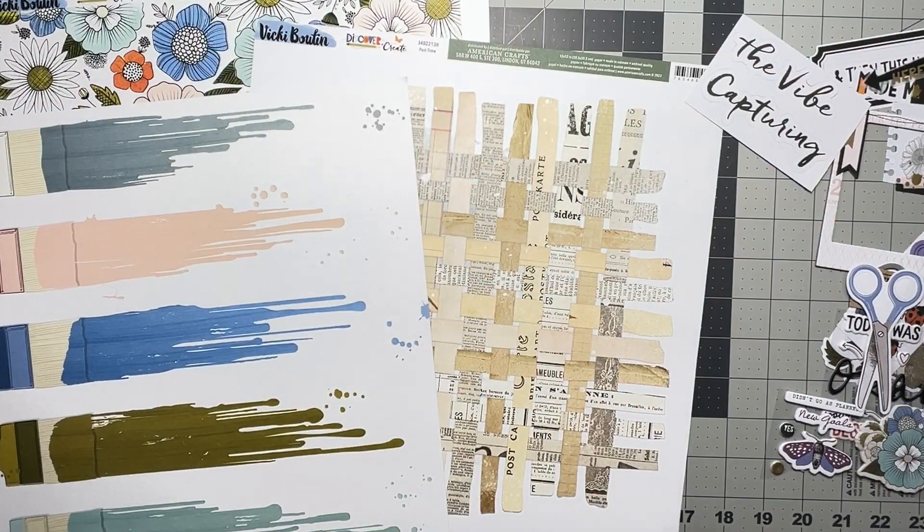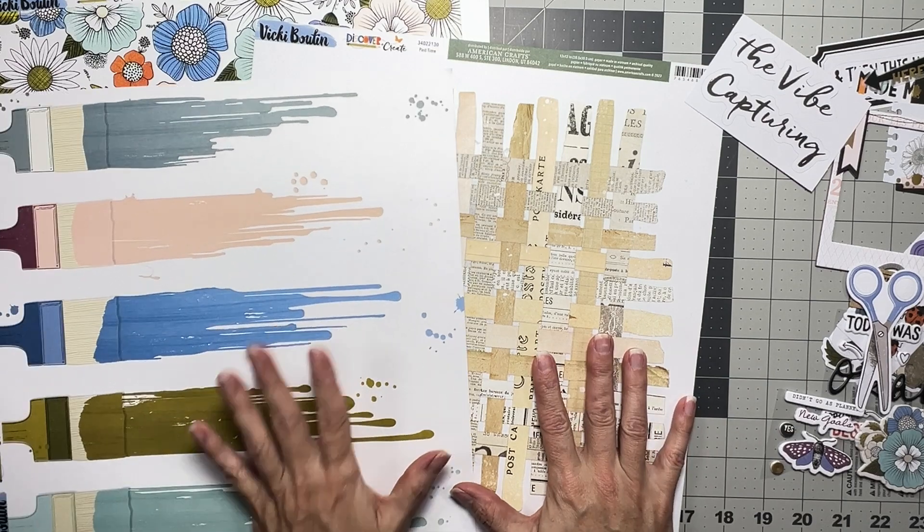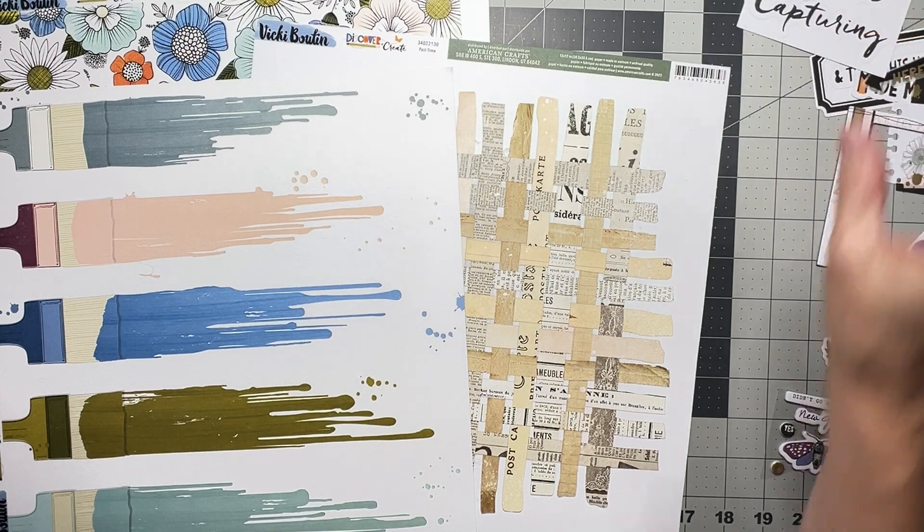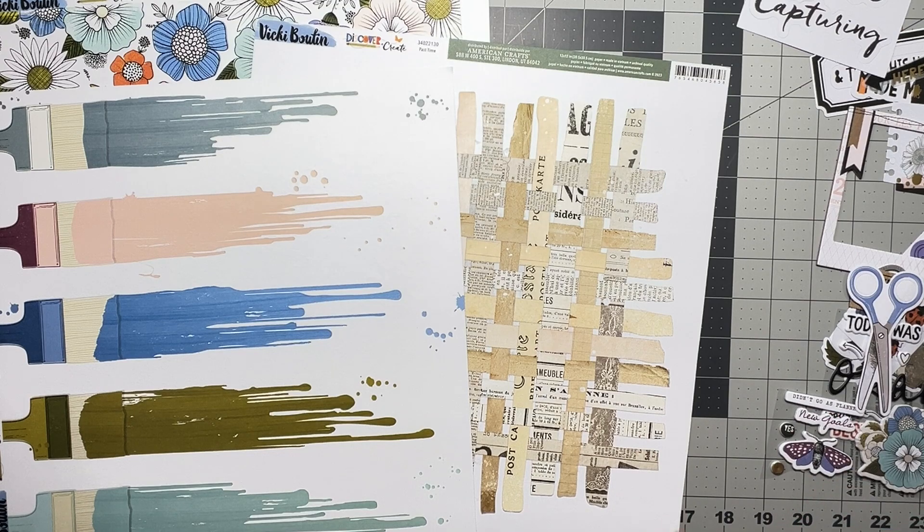Hey guys, welcome back. I am coming on to do a layout for the scrap room and I am using a kit for January 2024. It is Vicki Boutin Discover and Create and I'm so excited. I couldn't wait to get my hands on some of these goodies.